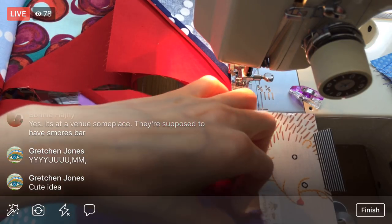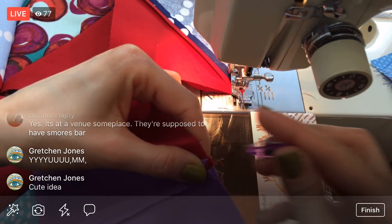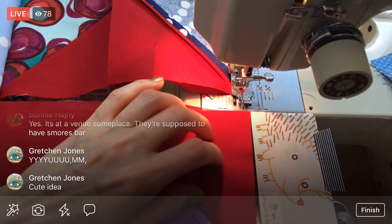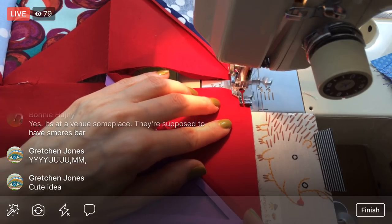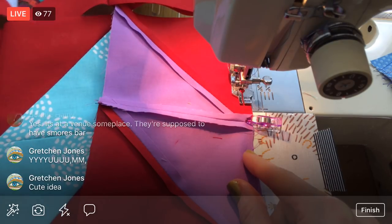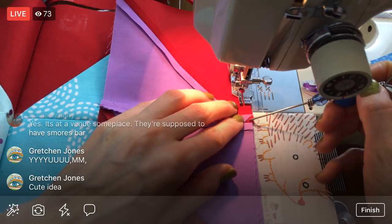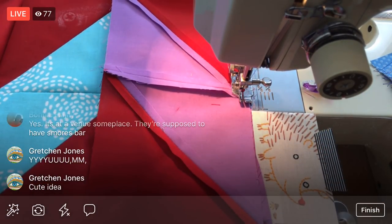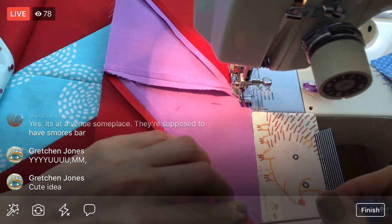A few purples together in a row here — I think that'll be cute. Alright, two more and then we're done.